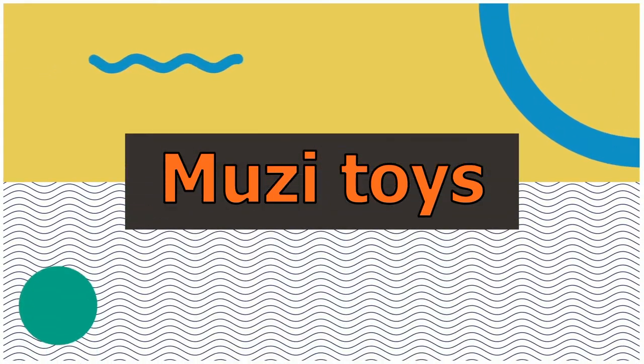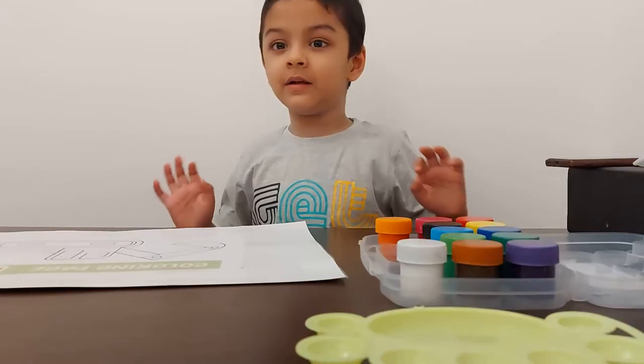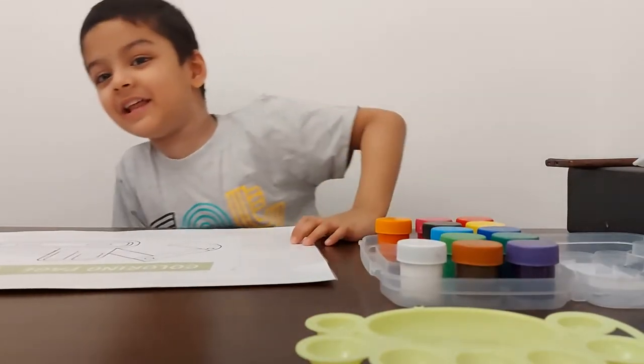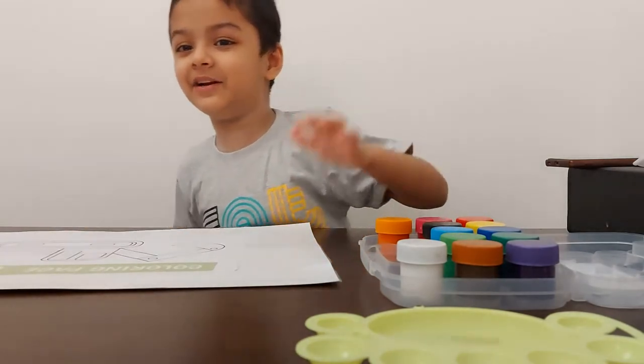Hello friends! Welcome to Wooshy Toys! Today I will teach you how to color an excavator.